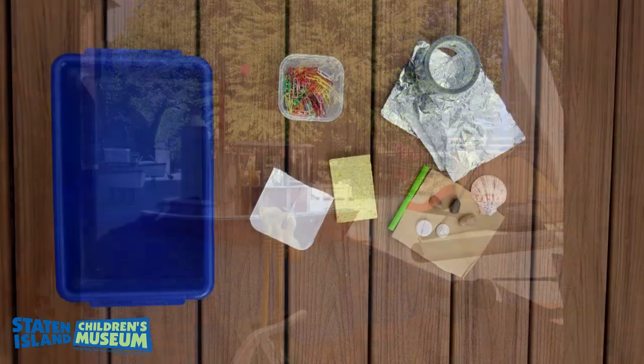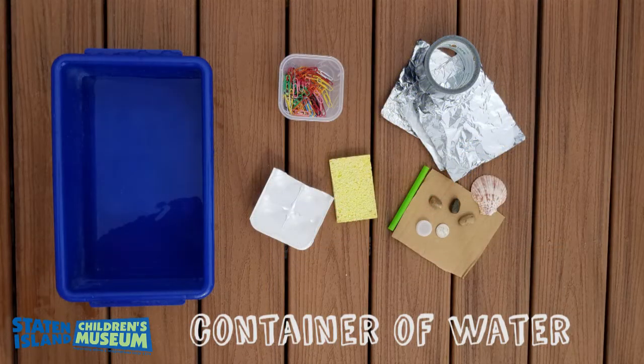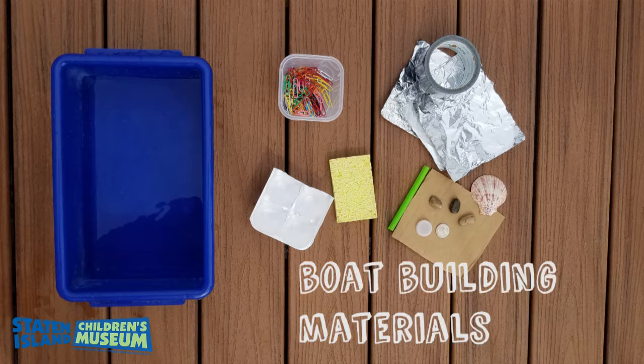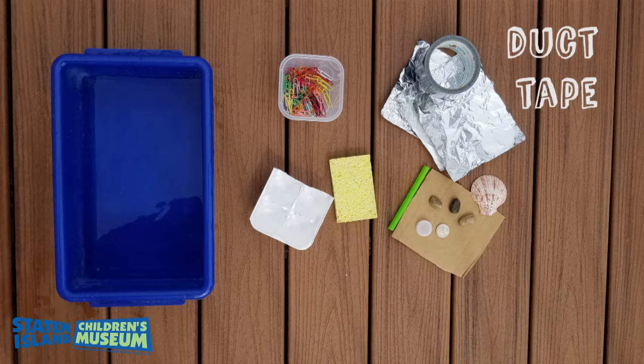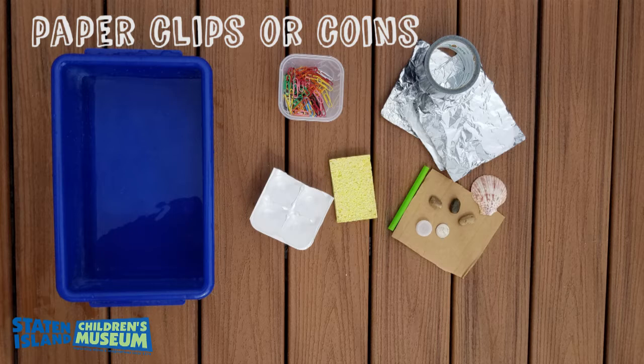For this experiment we will need our sea — you can use a big bowl or a small container filled with water — and boat building materials. We can use straws, cardboard, sponges, styrofoam, sticks, plastic cups, pencils, anything you have around the house. The more materials you have the more experimenting you can do. Three pieces of tinfoil, duct tape or rubber bands for any building you do, and our passengers. We will use paper clips, but you can use coins, bottle caps, or anything that you have at least 20 of that are about the same size and weight.